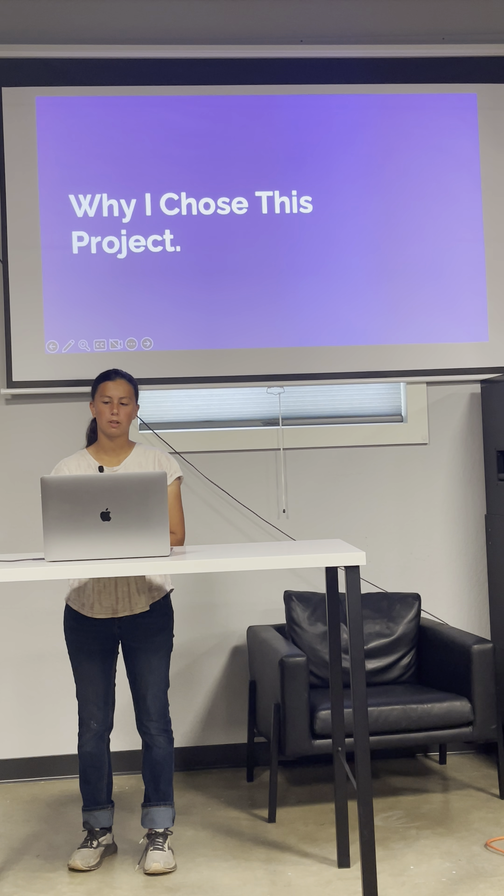Look at the building we're in now. It was built using power tools and a lot of wood. Building and using power tools is important to all of our daily lives. I wanted to learn how to build using tools. I chose this project so I could learn how to use different tools and make dog stairs. I want to do the same for my dog, and now I have the skill to do it.